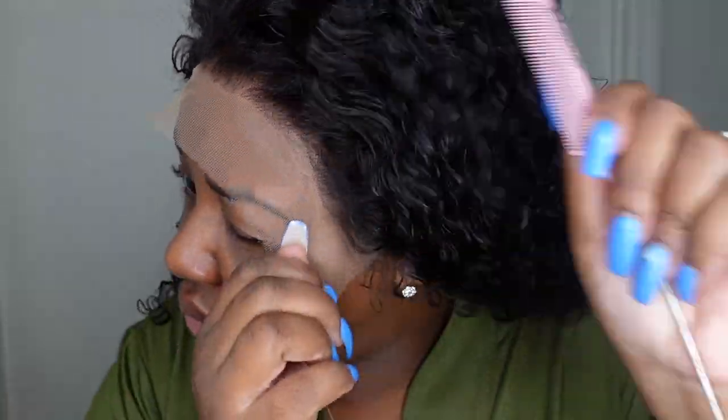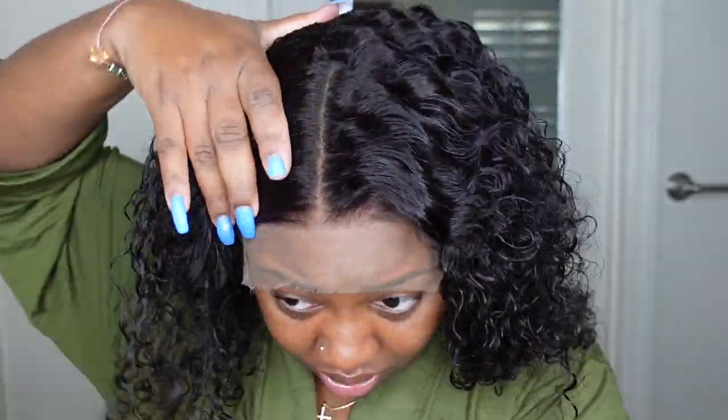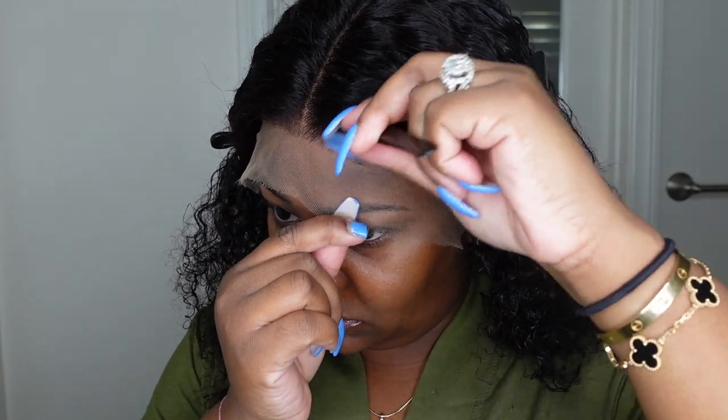This is their trending curly 13 by 6 transparent HD lace front wig in the texture curly. She's 24 inches in length, 180 density, and she is one donor hair, which is absolutely amazing. For starters I'm going to cut off the excess lace around the ears to make the wig custom to my head. Most of us don't have heads wide enough for the full 13 inches, so you cut off the extra to make it a one-size-fits-all situation.